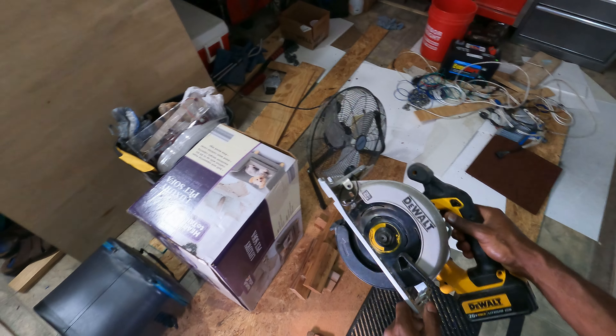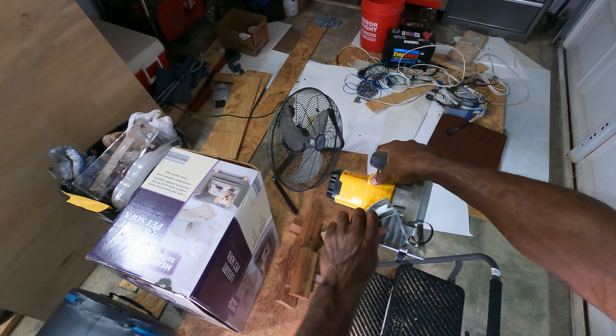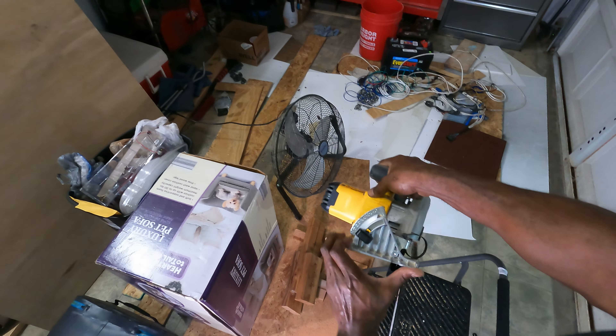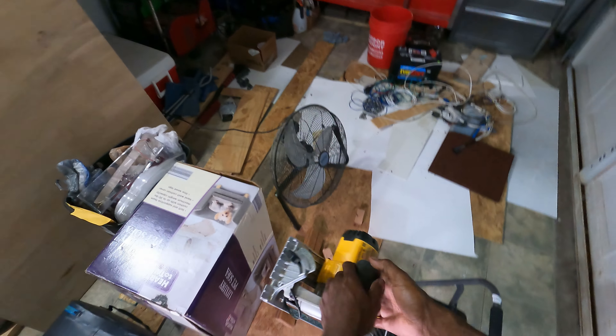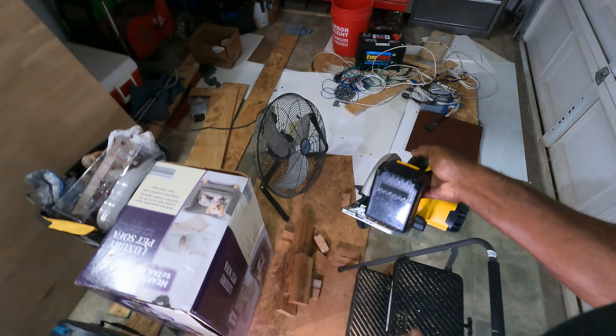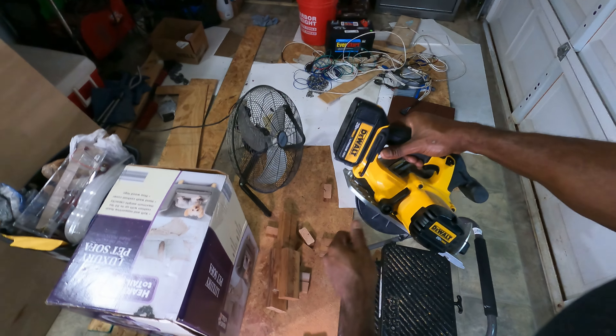It does have an adjustable deck right here — this is adjustable, you can adjust the angle. Simply loosen that easily. And you can adjust the height and the cut depth as well over here. It does have adjustable cut depth.